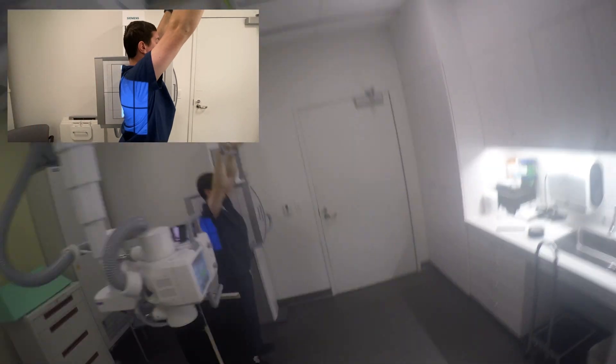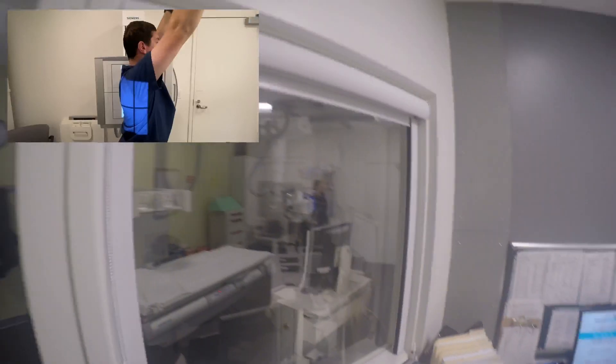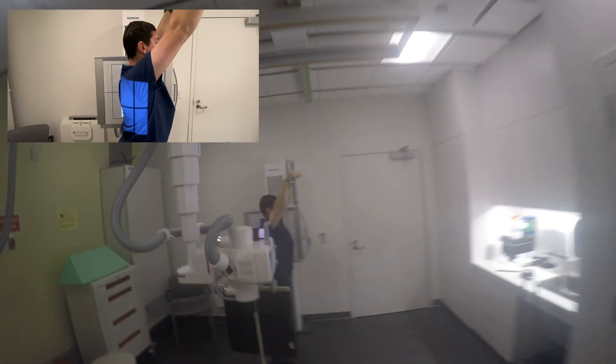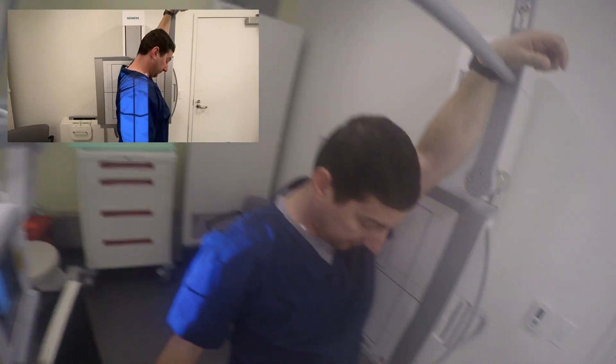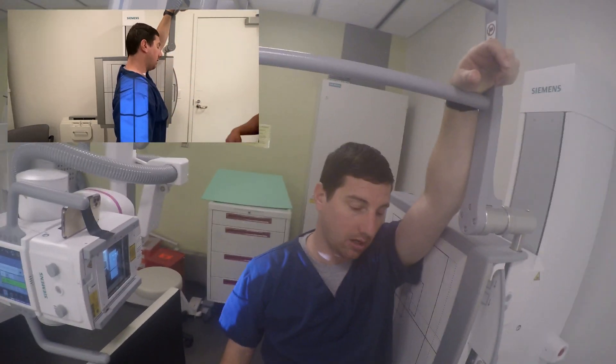Okay, just breathe normal. Hold still. Okay, so we're going to leave your left hand on the bar there. We're going to drop your right arm down to your side. And do you have any issues with your shoulders? Pretty flexible there? Yeah.